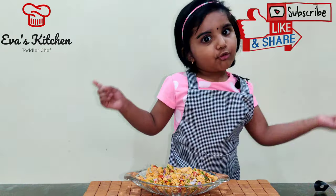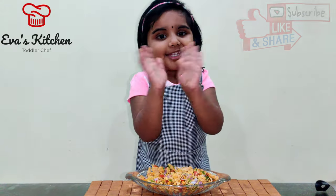Please subscribe to my video! Bye! See you!